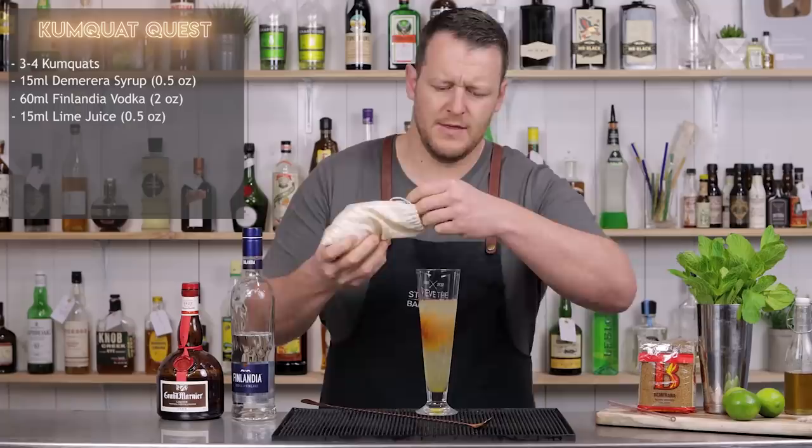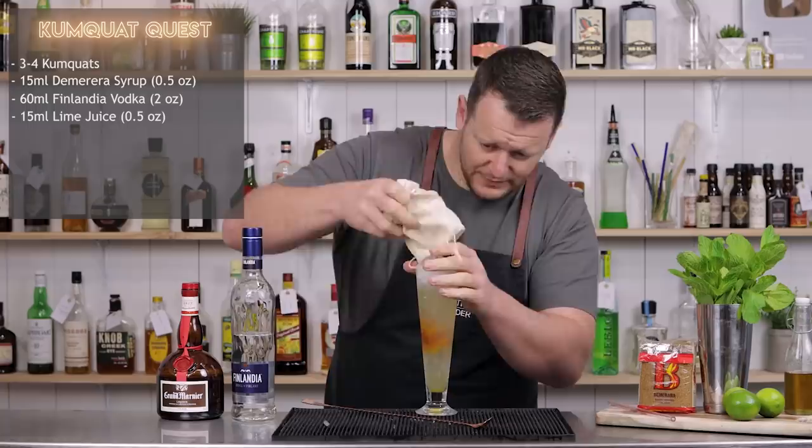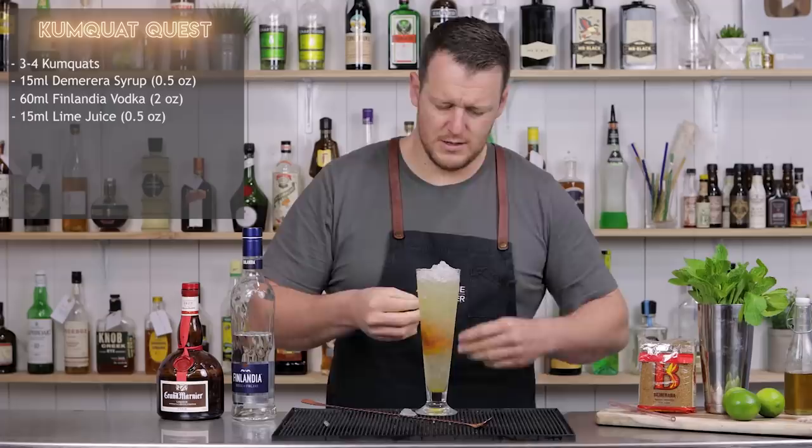Pour it straight across, and then top it up with more crushed ice. Then we're going to float the Grammarnia on top, but I'm going to put in the garnish first and the straw — because otherwise when I put the straw in, it's going to push the Grammarnia to the bottom and mix it through.